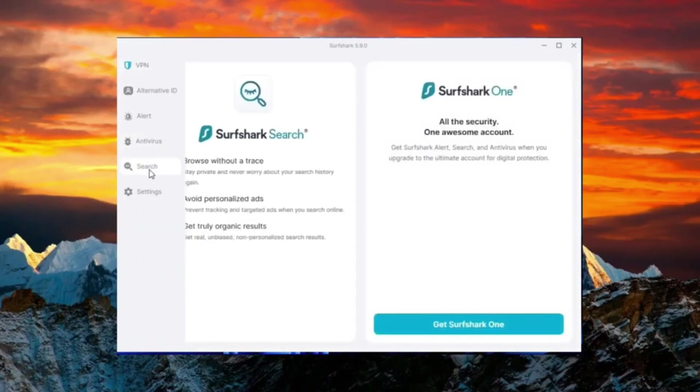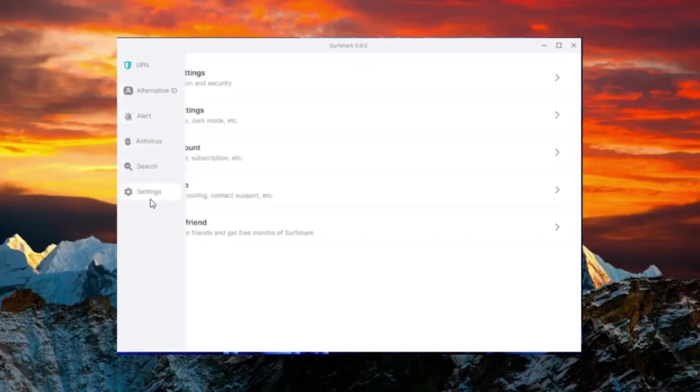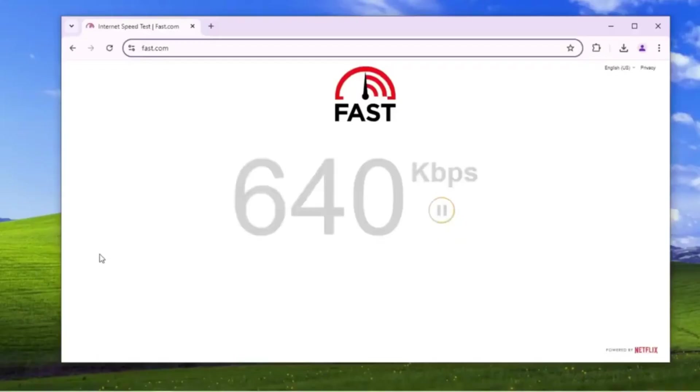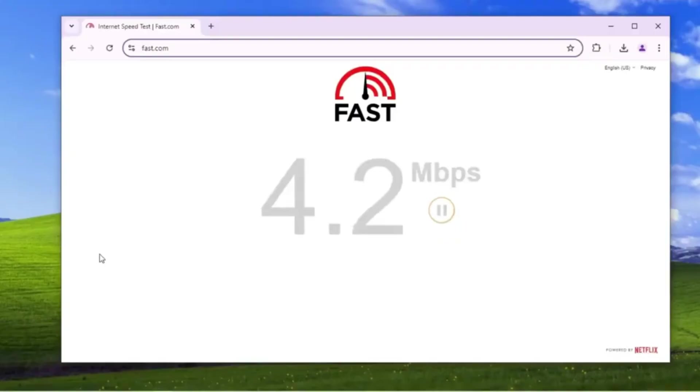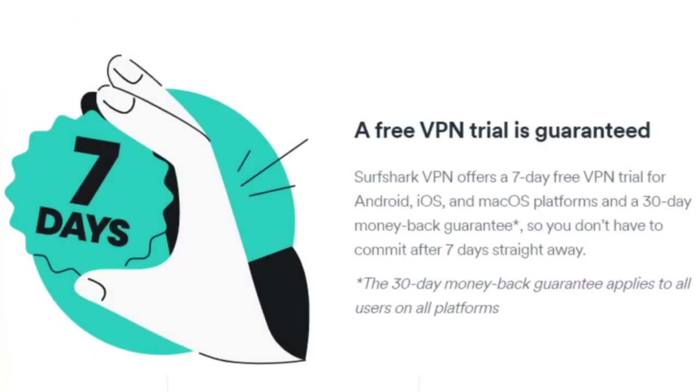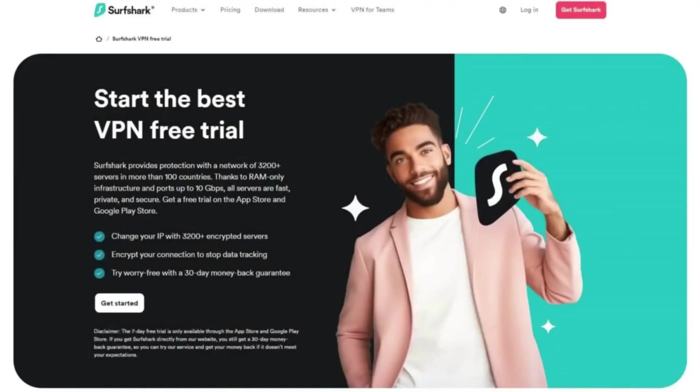Personally, I've used Surfshark for a while and found it to be a great balance between affordability and performance. It gives you access to content that's not available in your region, and it barely impacts your internet speed. It's also a solid choice for privacy due to its strong security features.